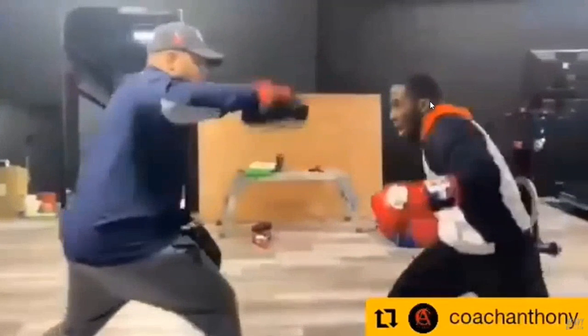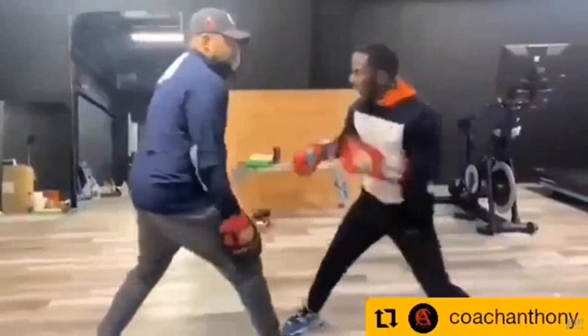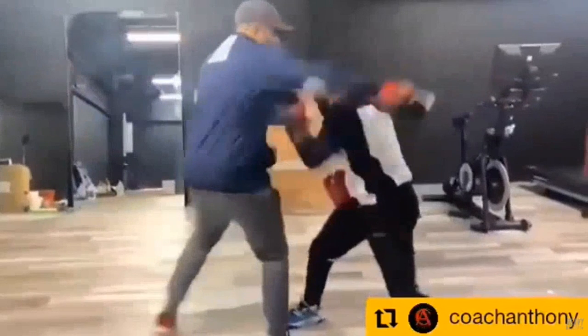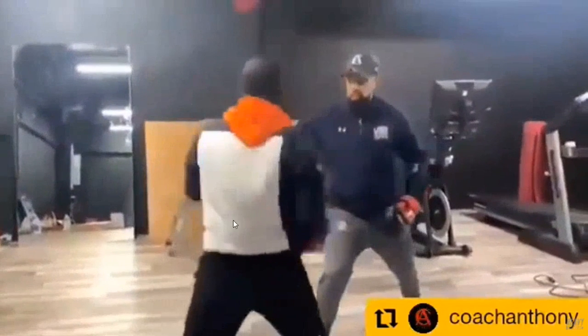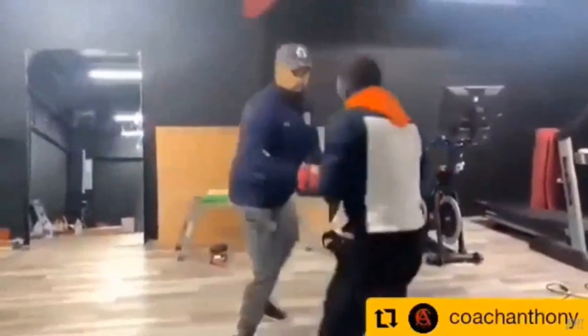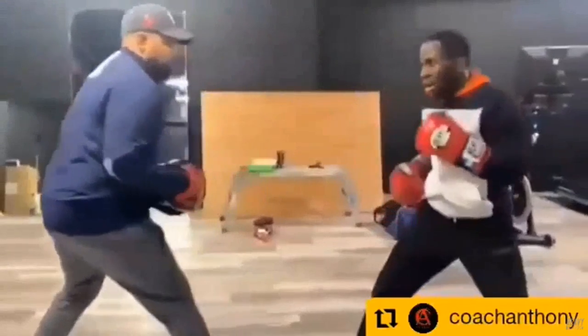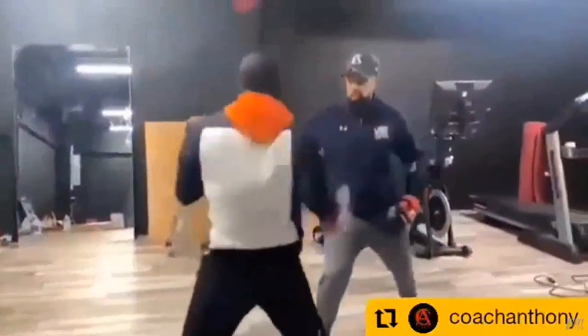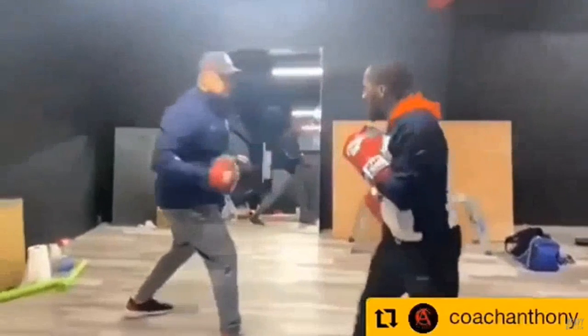Every single time he throws a punch — jab, right hand, lead hook — he's entering the line in the same position. He's entering the line with the left hook in the same boxing stance, and look at him take this step right here. Taking a step is the easiest way to learn to transfer your weight, which means you're still in the beginner stage. Tevin Farmer doesn't practice transferring his weight. No active guard, no feinting, no probing, no head movement — nothing.